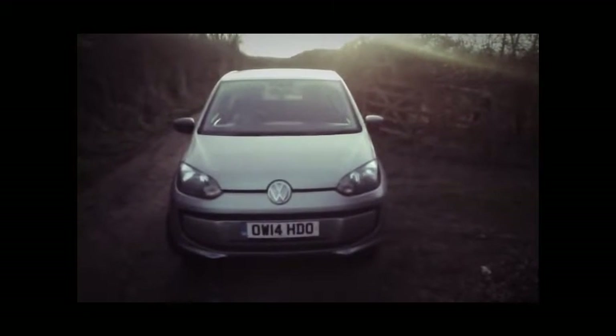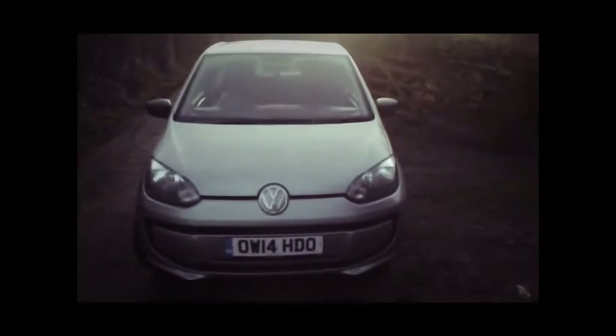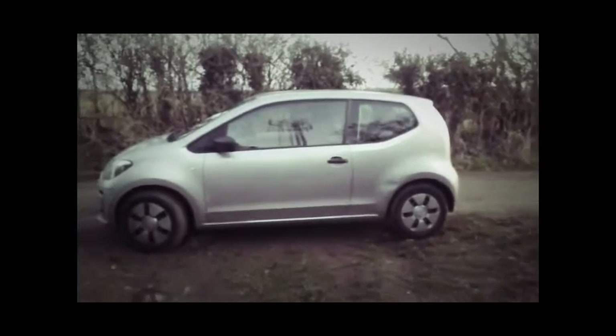Sorry to offend those who built it or own one and like them — each to their own. It is quite a good car for town use. I wouldn't call it a city car, but if you're just nipping to the shop for a loaf of bread and a pint of milk, this is the car for you. If you want to get anyone in the back though, don't bother.